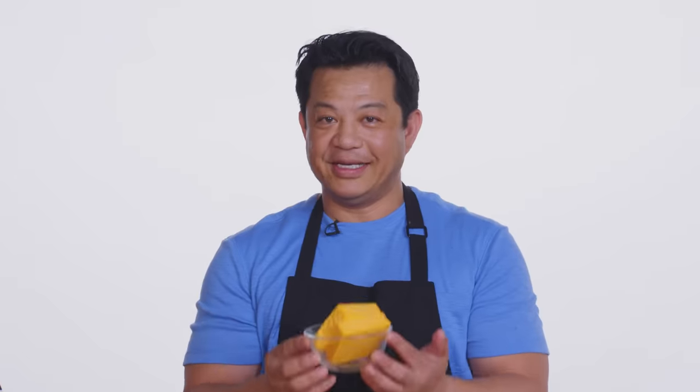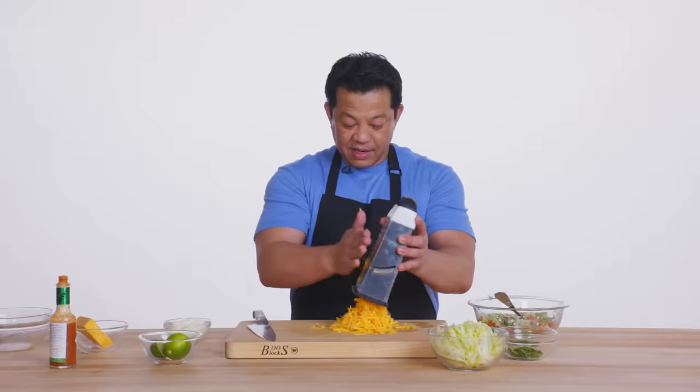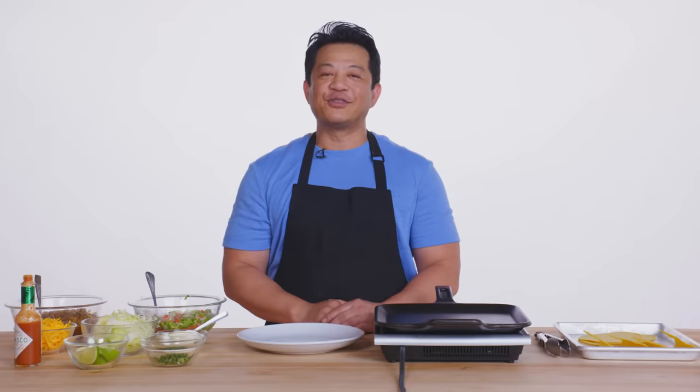Next is my cheddar cheese. I know it's easy to buy those packs that are already shredded, but they taste different. And this Mexican cheese blend — store bought. Cheddar. So these are my taco shells and they're store bought — takes some of the work out. Taco shells and tortillas. Yes, I did say two different types — I like using both.